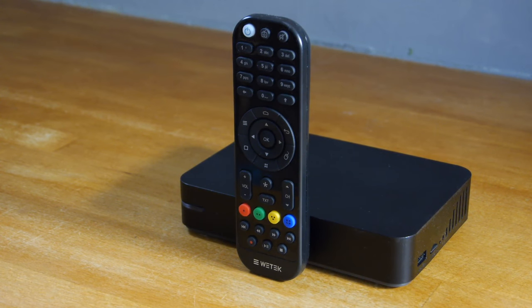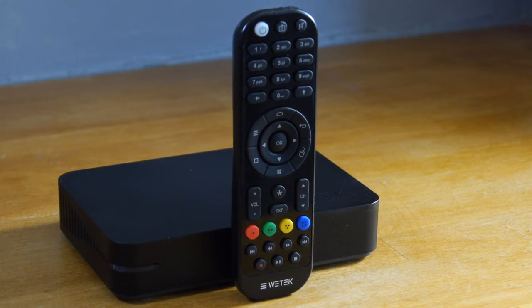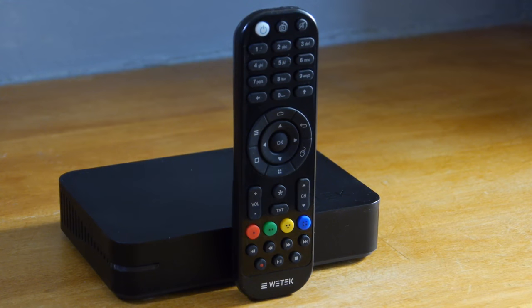The supplied remote is of better than average build quality, although the directional keys are placed directly next to other heavily used buttons at the centre. Meaning if you're not careful, it's easy to hit the wrong one. It's not a deal breaker, but the design decision seems strange.